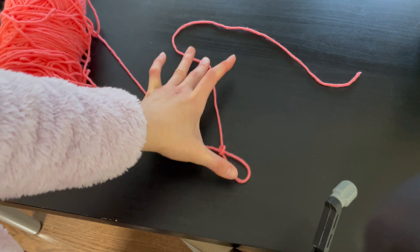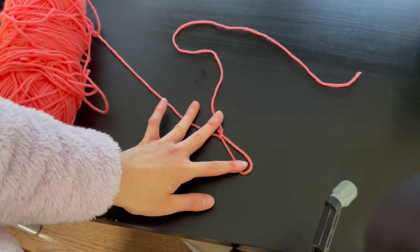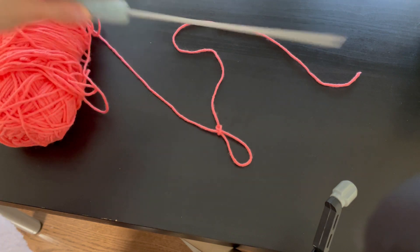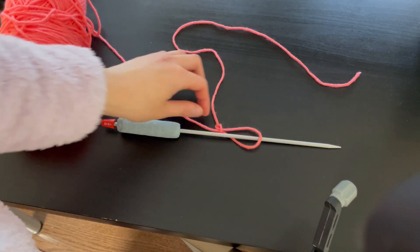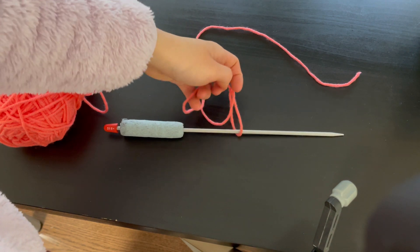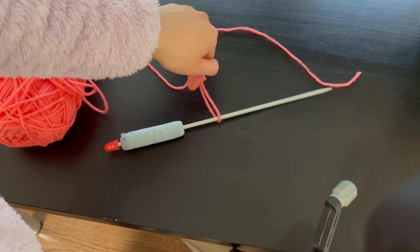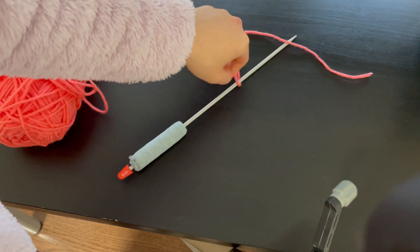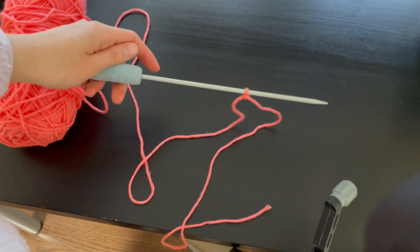Pull and you've created a slip knot. Now all you have to do is loop it through a knitting needle, pull the working yarn and the tail end to make it tight on the knitting needle. Here you have it — a slip knot on a knitting needle with a long tail end.